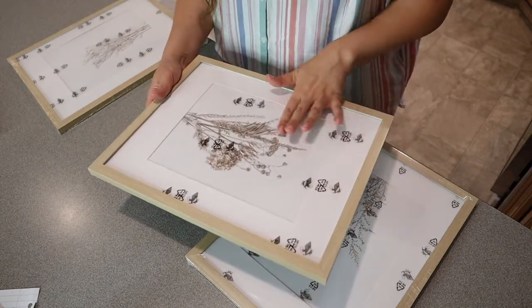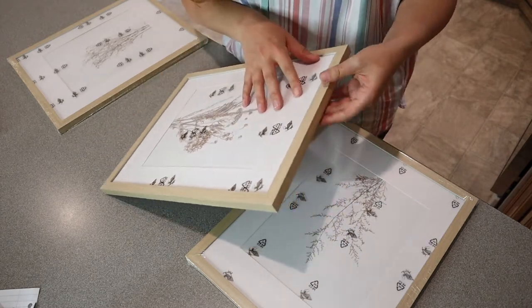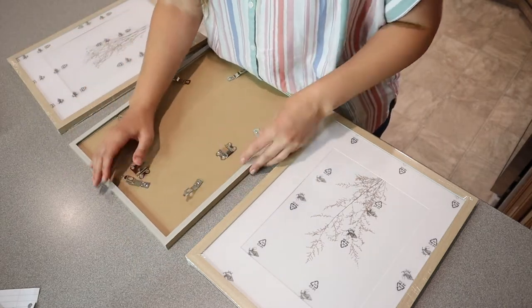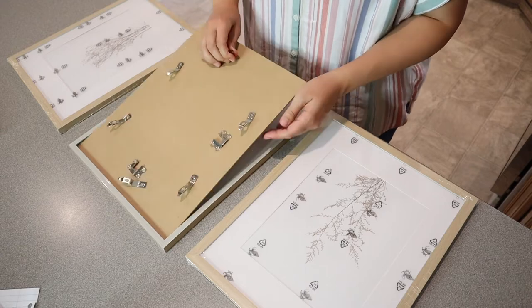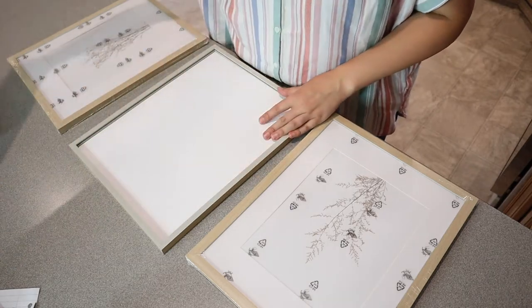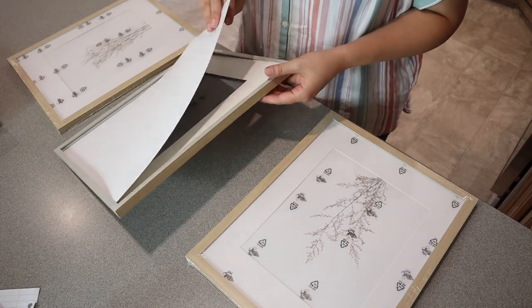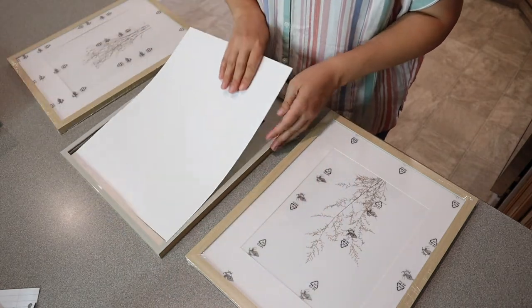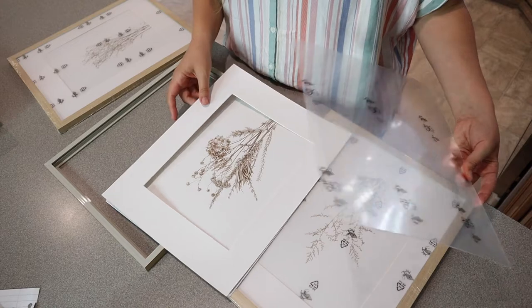This also comes with a peel-off protecting this layer here. I do like that you can remove the art from these, so if you change your mind on what you want it to look like, you can definitely do that — you can still use this paper frame in here.